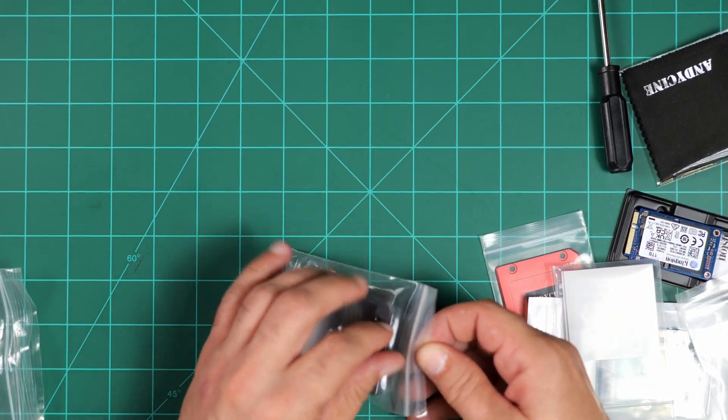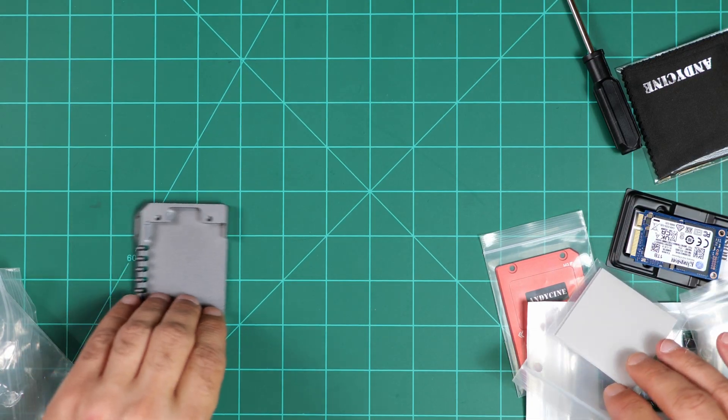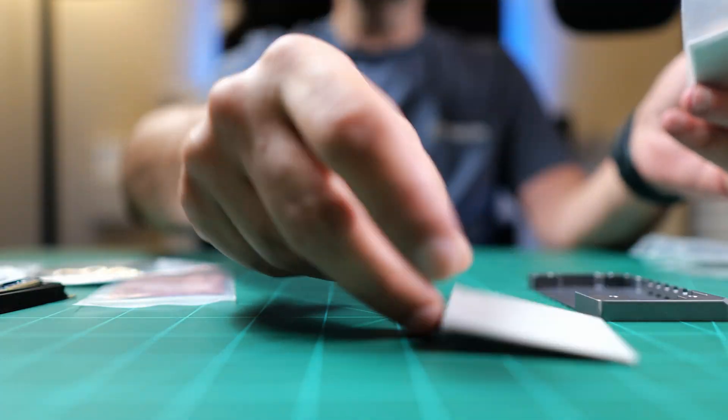So that's what comes in the box — let's get it put together. This acts as a heat pipe for the SSD to dissipate heat. We need one heat conducting strip for the circuit board. Before you touch the circuit board or your mSATA drive, make sure that you are properly grounded. Static electricity can actually ruin a component on the board, so make sure you properly ground yourself using a grounding wrist strap.